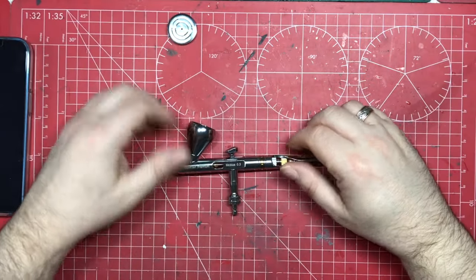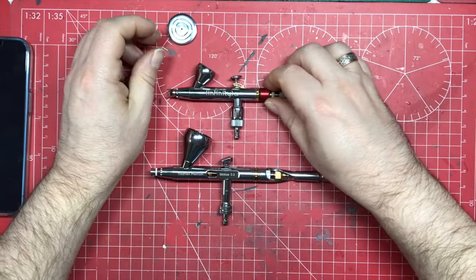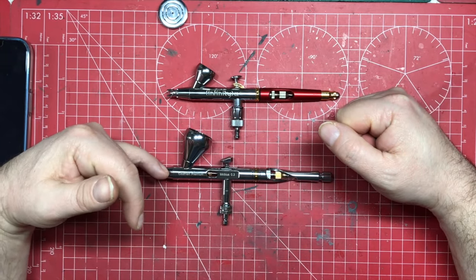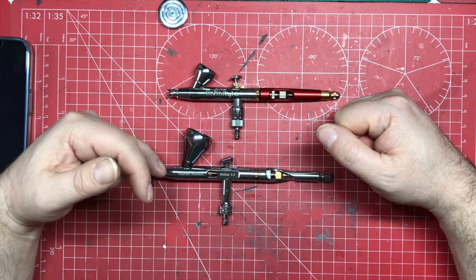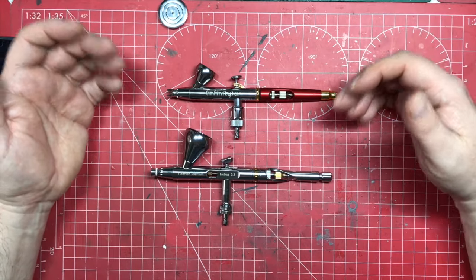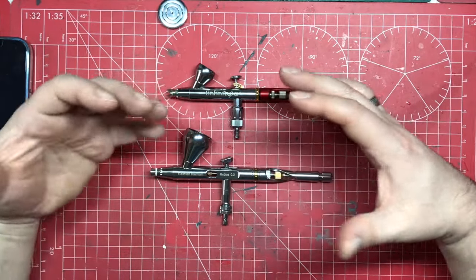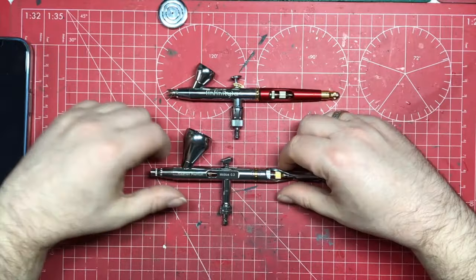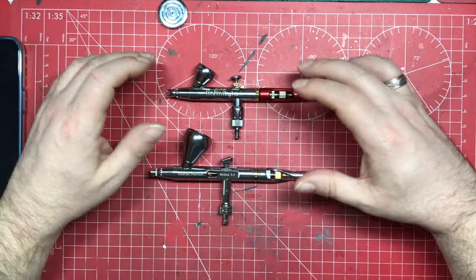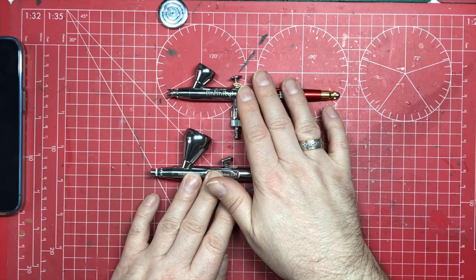Comparing the Mobius to the Harder & Steenbeck: you get a better paint cup, the spiral MAC nozzle innovation giving better atomization and finer detail control, and everything else is comparable — same features, same accessibility, same quality feel. There's a slight difference in weight but most people won't notice. Overall, the Mobius gives you a nudge of advantage.